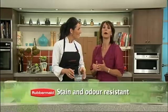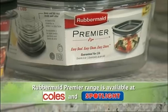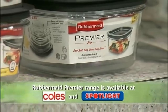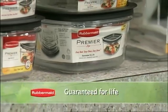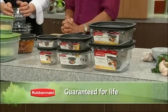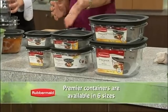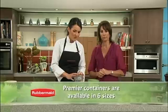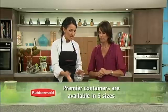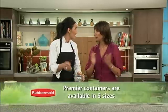Fantastic — well where can we buy Rubbermaid Premier containers? Well Marianne, they stock them at Coles and Spotlight. Coles and Spotlight? I don't believe I've ever seen them. Well they're relatively new to Australia, but over a hundred million households in the US own a Rubbermaid product — they're one of America's most trusted brands. And I can see they come in a great range of sizes. That's right — I use them all the time and they're great for taking your lunch to work or for the kids at school. Well you can just zap that in the microwave, can't you? Exactly.